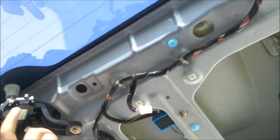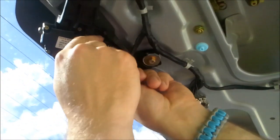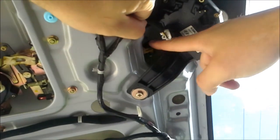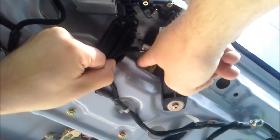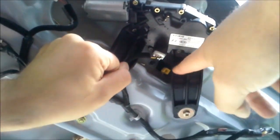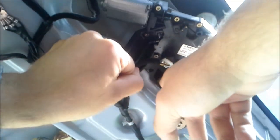Now we've taken out the brass screws, but there's another part you've got to be really careful about. Behind this switch, behind this plug, there's a little yellow thing — you see that right there? What you want to do is pull that thing down, and that lever actually pops right out. You've got to take that out because this latch is what we're going to replace.